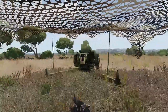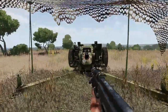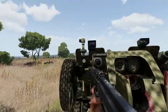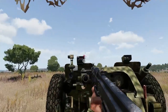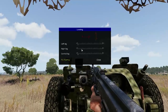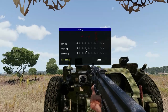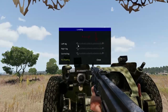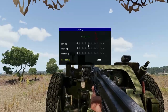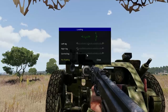Welcome everyone. This is the continuation of the tutorial on setting up your gun's elevation. Before we fire, we need to level our gun — the left leg and the central leg — and when everything is green, we're good to go.